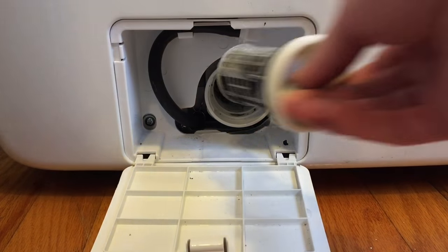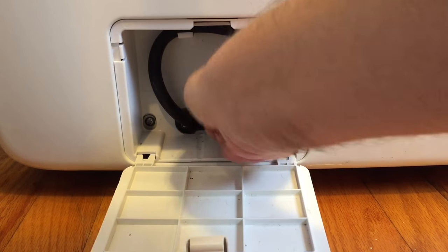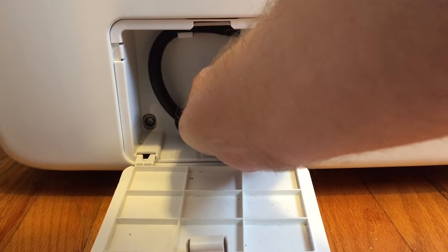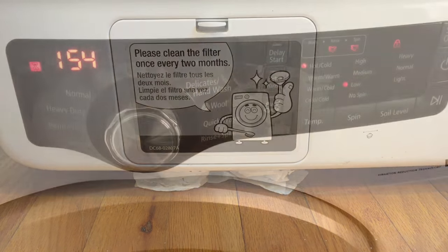Once you're happy with how clean everything is, simply reinsert the filter, turn it counter-clockwise, and it should stop just like that. Close the flap, and you're all done.